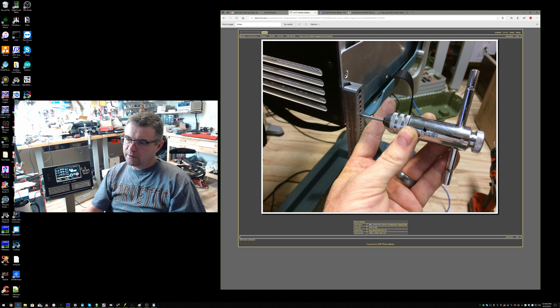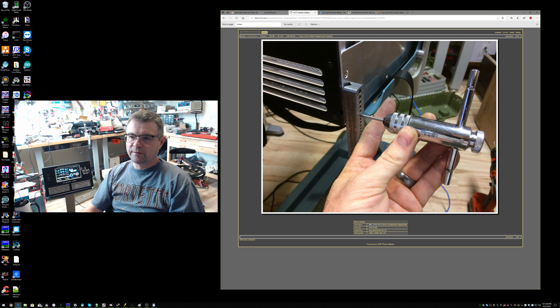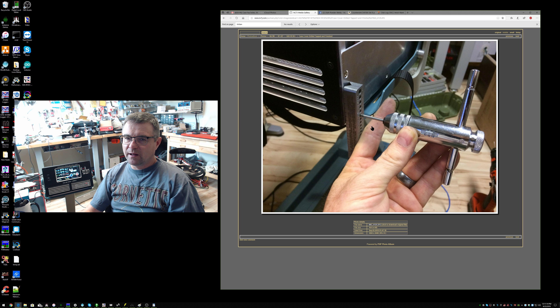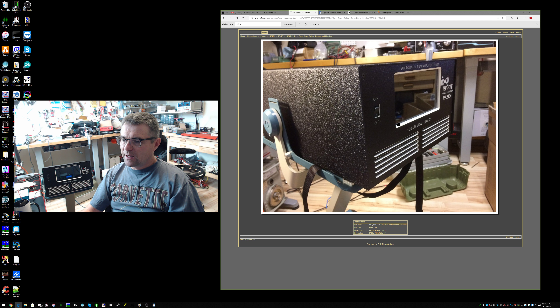Also available on Amazon for less than $10 is a T-handle with an M3 metric tap. I used the drill jig again to make sure I stayed square as I started tapping through the aluminum stock on the amplifier. If you get started skewed you can actually break your tapping bit, so you want to get in there square. I used a little dab of oil on the bit. Tapped all four holes, and here you can see the finished product — the countersunk black three-millimeter screws holding the case on. I think it looks very professional.